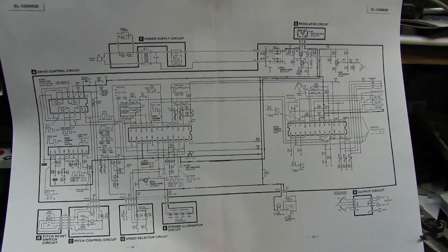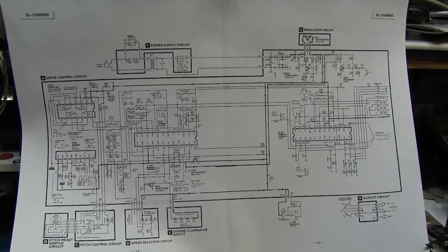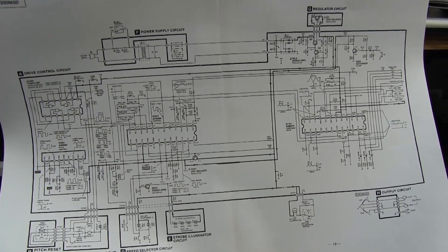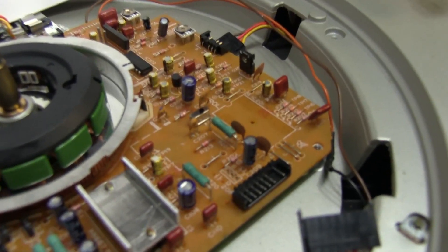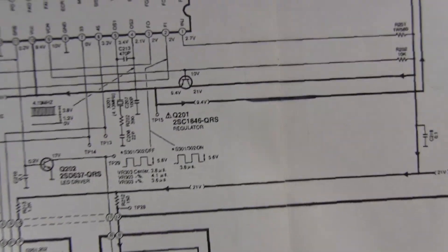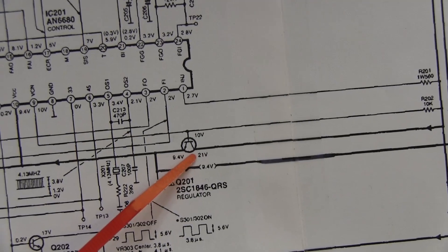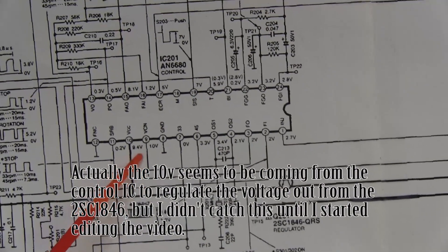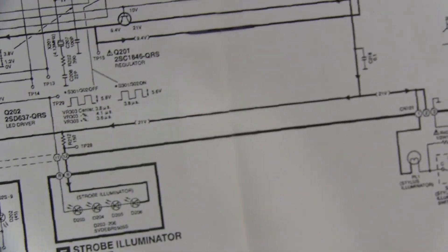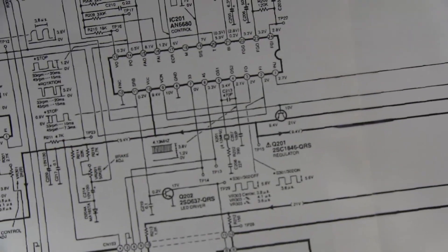I decided to just print out the service manual on two sheets and tape them together — works perfect. It turns out the transistor in that spot, Q201, is supposed to be an NPN transistor used as a regulator — it steps down 21 volts down to 10 volts, which is what feeds the main control chip. The 2SC3902 that was in place is an NPN, but I guess it wasn't doing the job right.